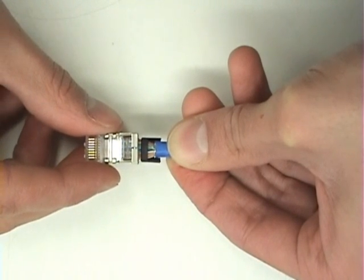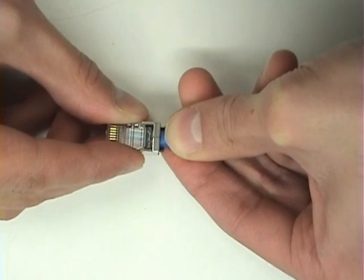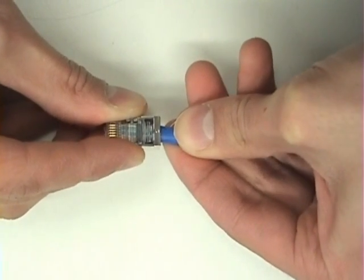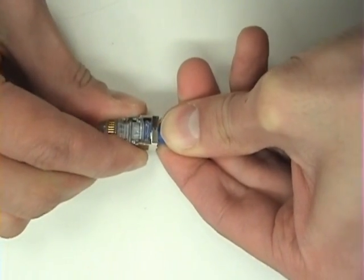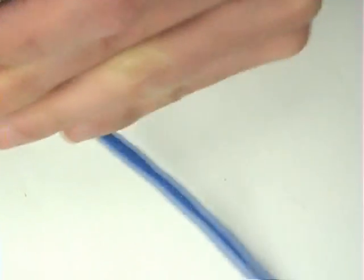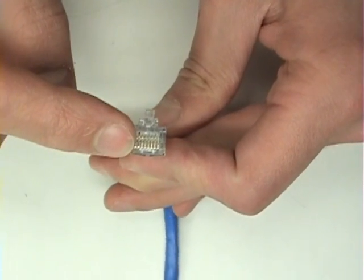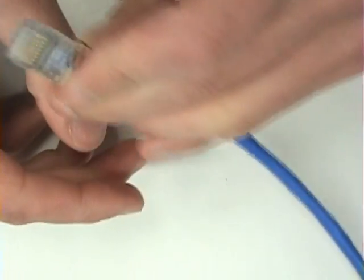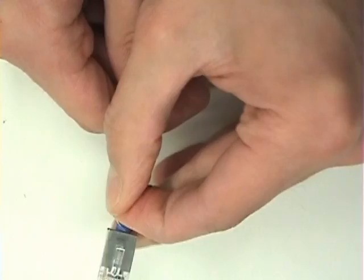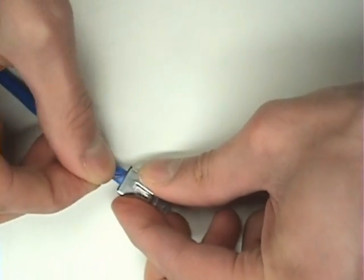Next, with the connector oriented tab down, insert the cable so that the white wire with the orange stripe is in the left-most position. Once the cable is fully inserted, ensure that you can see the copper tips of all eight wires. The last thing to do before you make your crimp is ensure that the drain wire is centered at the back.